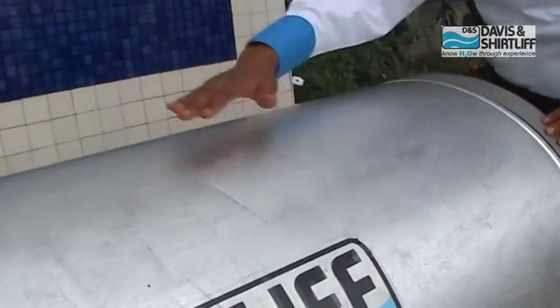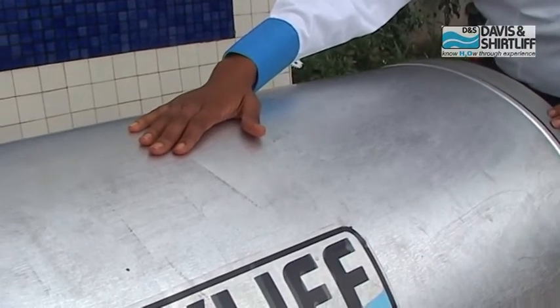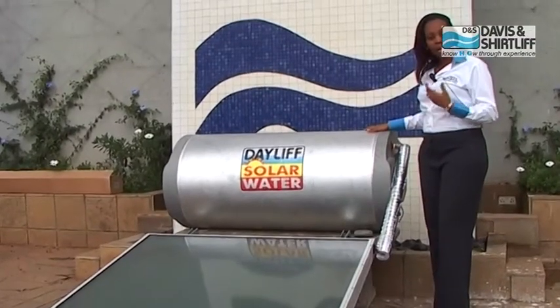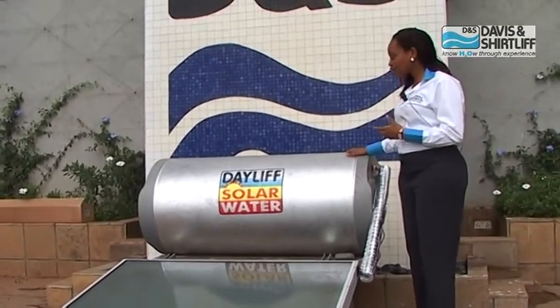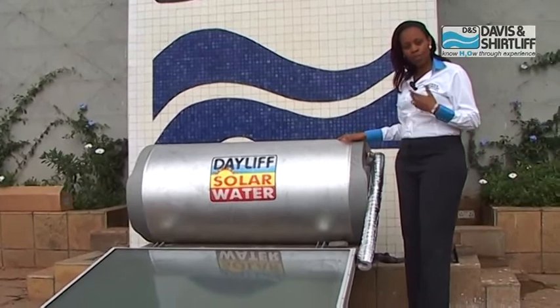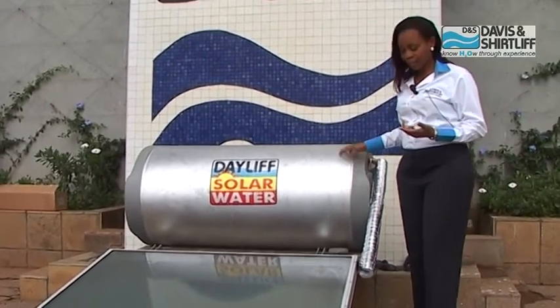The Davies and Shortleaf tanks are made of galvanized mild steel, and this is where the water is stored. Outside the galvanized mild steel we have insulation to keep the water hot, and finally a fiberglass casing to offer security and protection from the elements.